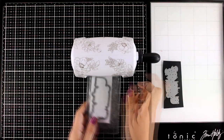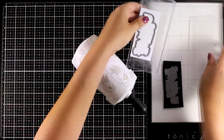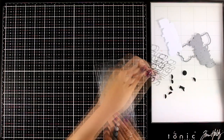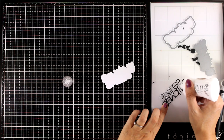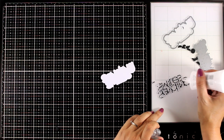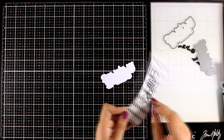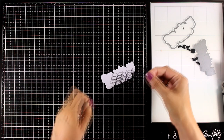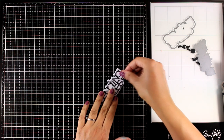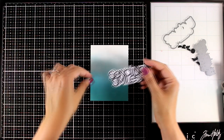Now I'm going to do some die cutting. I'm using the 'Sending Smiles' die and cutting the outline from white cardstock and the words from black cardstock. I love that in the phrase 'sending smiles' all the letters are connected, so you don't have to spend hours putting letters together. I'll stick those two pieces together using my Nuvo Deluxe Glue. I absolutely love this sentiment because it is big and bold, which means you can use it as a focal point on top of really busy backgrounds.